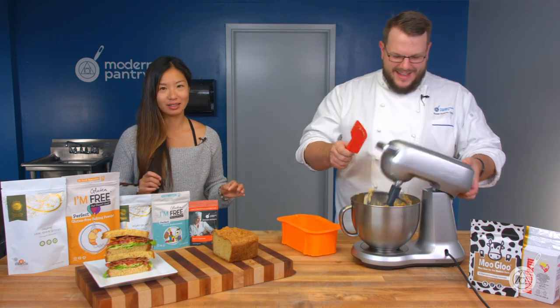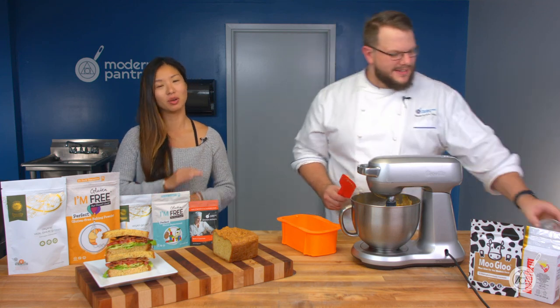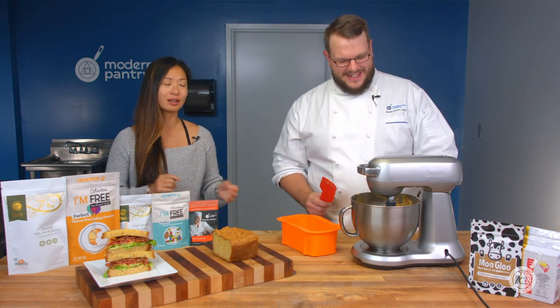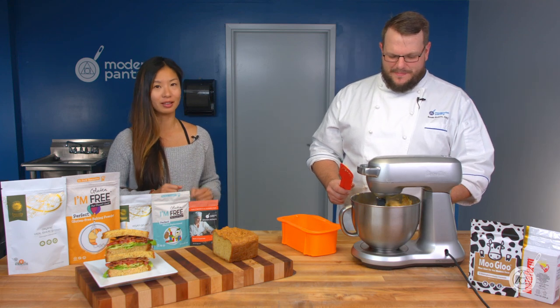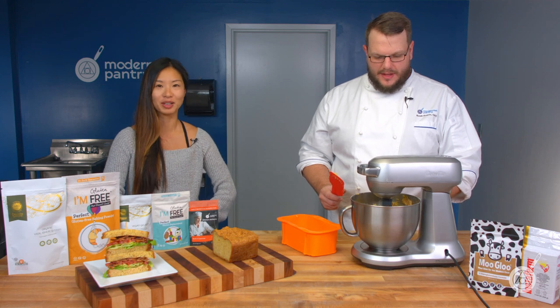If you don't remember all the things just added, the recipe will be in the link in the description below. This whole thing will be on our blog, and you can also watch the video of making this later this week on this channel or right now on our Instagram at ModernistPantry.